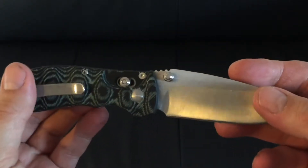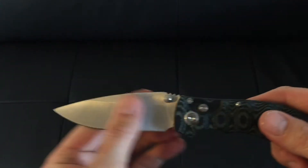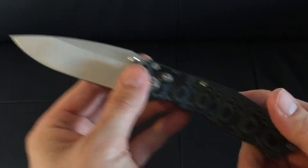The blade on this knife, as you can see, is 8cr13mov steel, which is much better than the 440 steel that you usually get with a lot of knives.